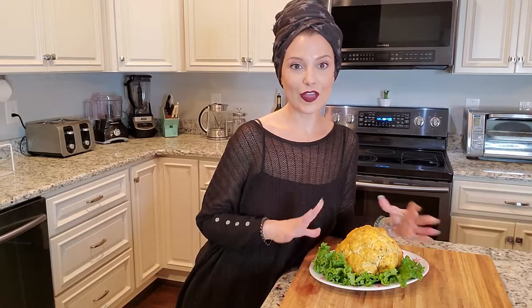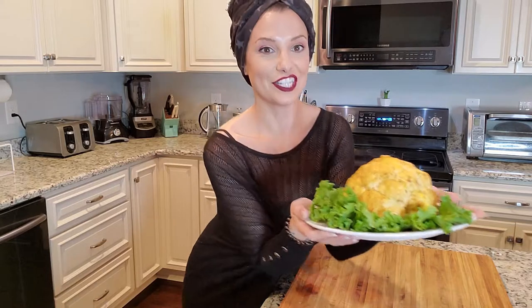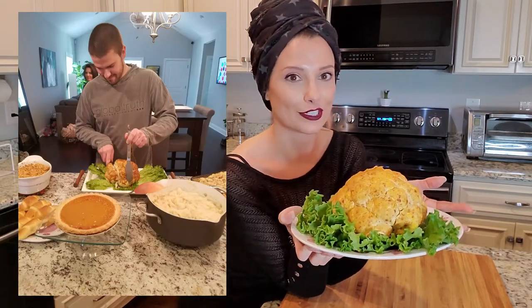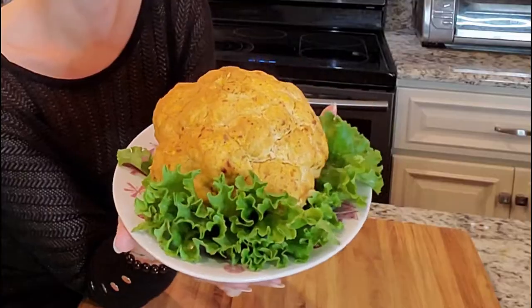This is my beautiful vegan turkey centerpiece for Thanksgiving and it smells delicious — it looks even better. You can get the classic Thanksgiving pictures of someone carving a turkey, but with a cauliflower. I highly recommend putting it on some big pieces of lettuce; it really gives it a great look. I hope you stay tuned for the rest of the month for all the vegan Thanksgiving recipes I have coming. It's really simpler than you think to have a vegan Thanksgiving — last year we had non-vegan guests and I don't think it traumatized them too much. Thanks so much for watching, have a great day!